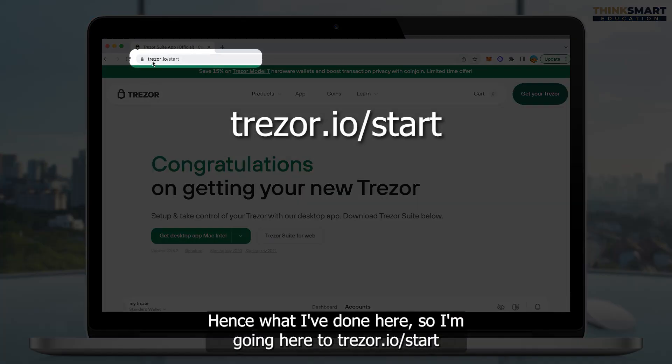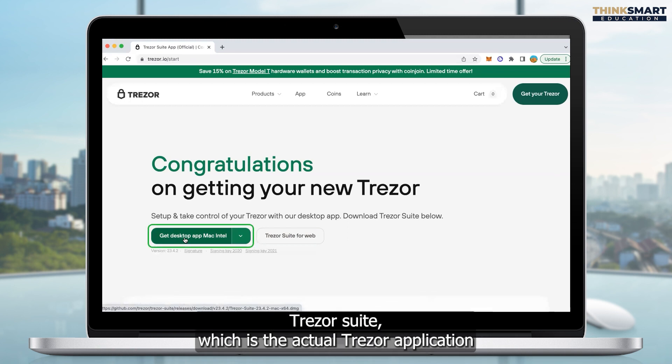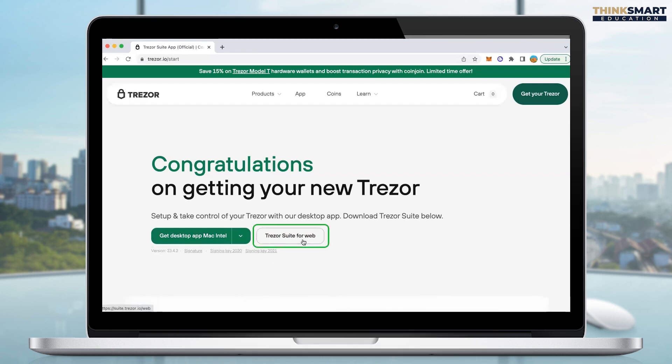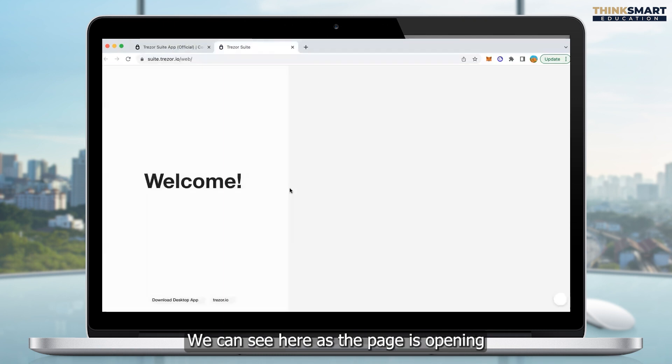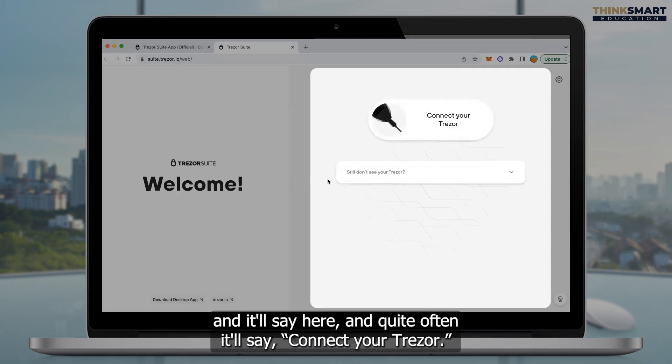So I've gone here to trezor.io/start. The next step is we can get the actual desktop app for Trezor Suite, which is the actual Trezor application that you can use to view your coins. Or you can just go to Trezor Suite for web. For this video we're going to do the Trezor Suite for web version. So we click on Trezor Suite for web. We can see here as the page is opening and it'll say connect your Trezor.